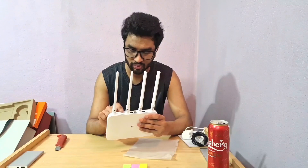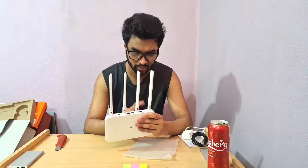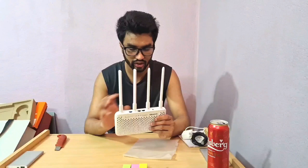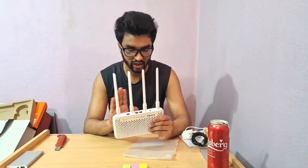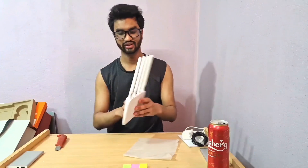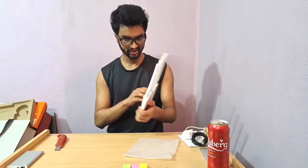There's also a reset button. Sadly, we don't have a power on/off button or four LAN ports, which even cheap routers used to have. It's unfortunate that Mi didn't include those in this router.